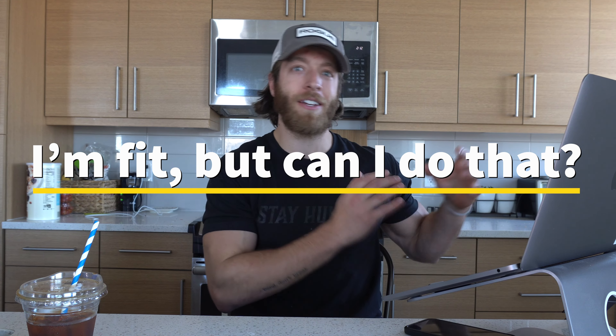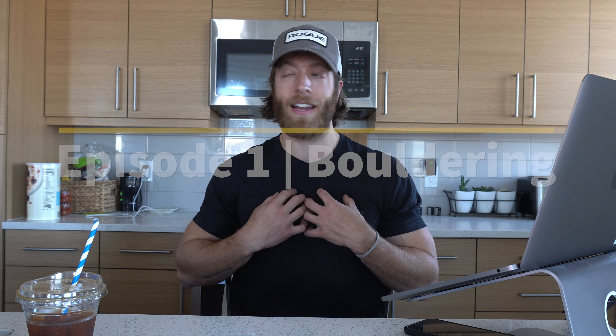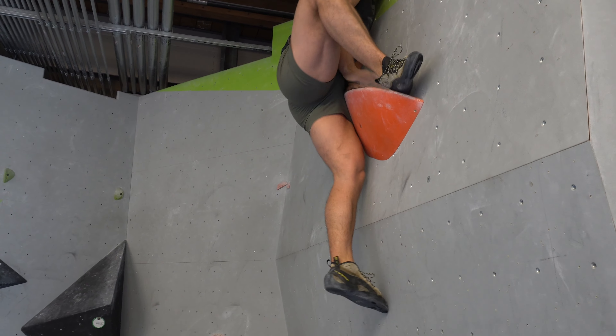I want to start a new series on my channel titled 'I'm Fit But Can I Do That?' And in these videos, I'm going to tackle a bunch of different types of displays of fitness. So today we're tackling bouldering. It is something in my opinion that is literally one of the coolest ways to display grip and upper body strength, but also creativity. The amount of technical skill you need to be able to scale walls and manipulate your body into incredible positions is mind blowing to me. So we're going to go over my bouldering progress today, talk about how I did, where I want to improve, and also how I could train differently to improve on some of the areas where I fell short.